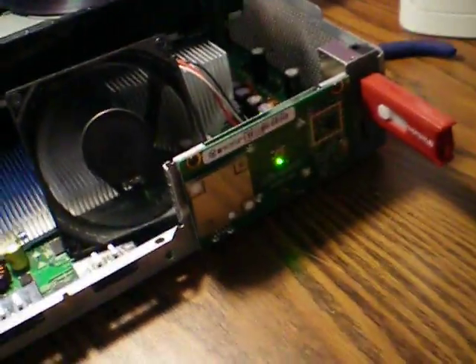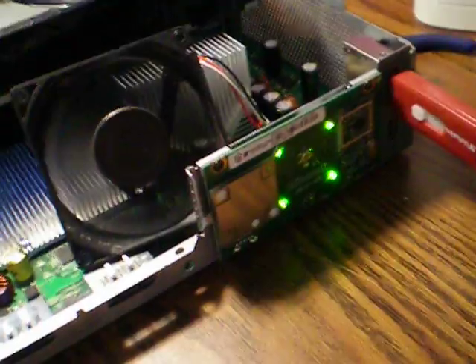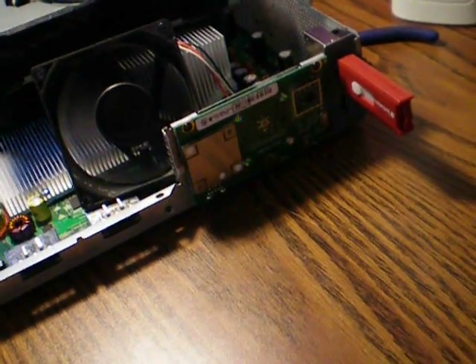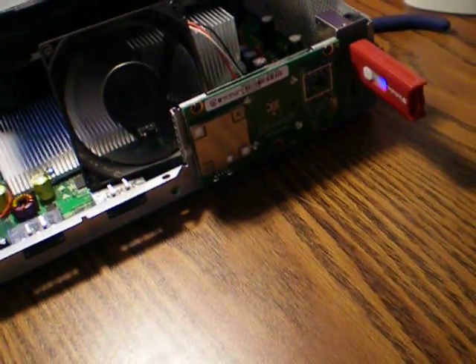Hey guys, Carolina Gamer here. I'm going to show you the updated version of the SNES emulator. It came out yesterday, I think. It had a bug fix in it.